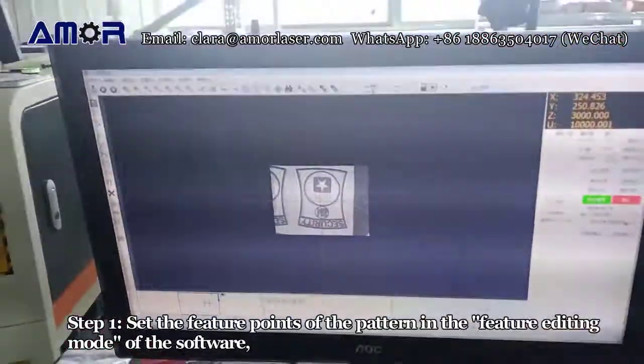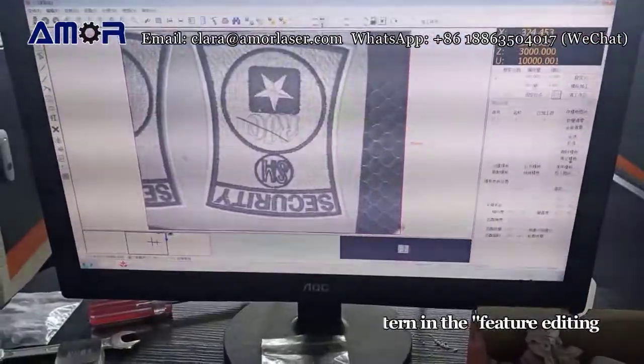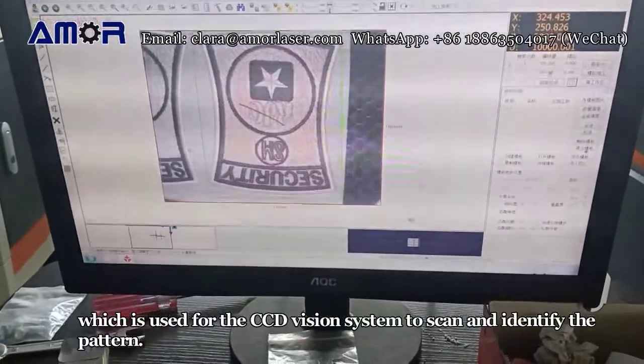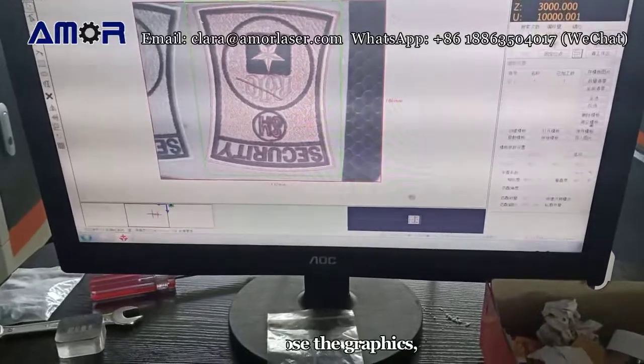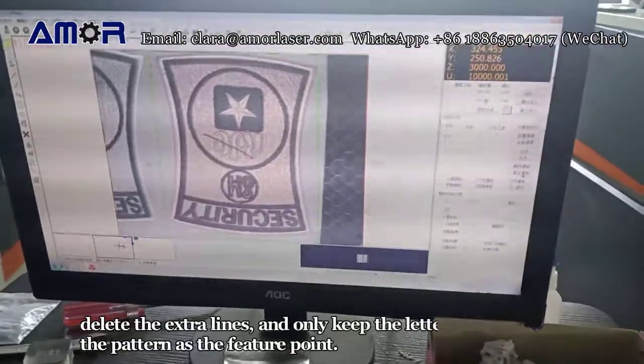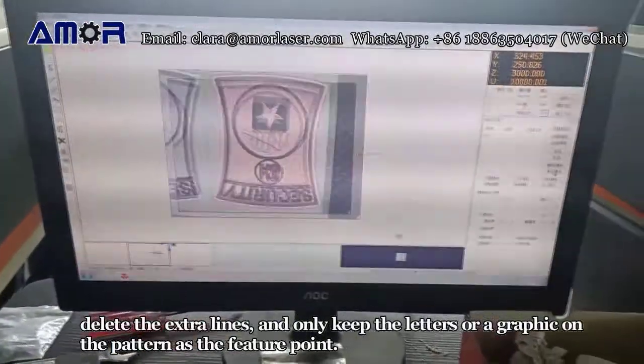Step 1: Set the feature points of the pattern in the feature editing mode of the software, which is used for the CCD vision system to scan and identify the pattern. Choose the graphics — the pattern will be covered with red lines. Delete the extra lines and only keep the letters or a graphic on the pattern as the feature point.